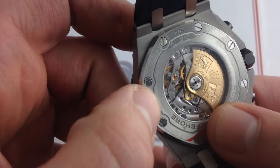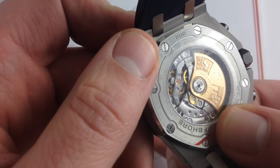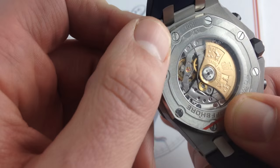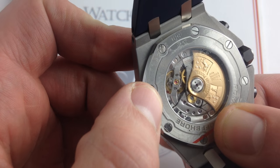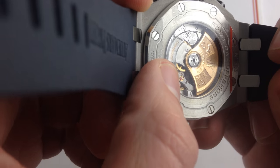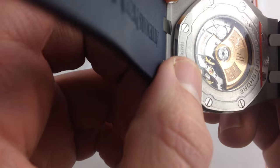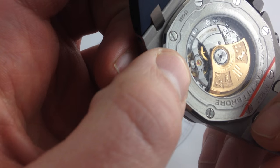A dual-anchored balance bridge with a free-sprung Gyromax-style balance provides the kind of durability and timing precision in the face of shocks that you expect of a Royal Oak Offshore. And because of the unlubricated high-efficiency ceramic winding bearings, the rotor itself is essentially sealed for life, needing no maintenance — again, an investment by Audemars Piguet in the longevity of the timepiece.